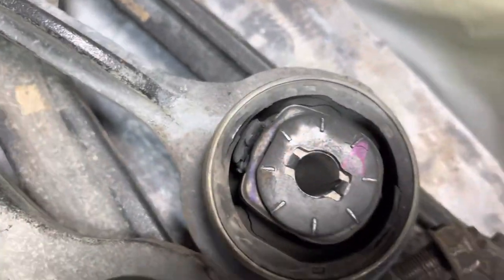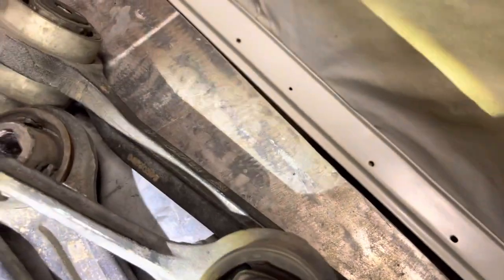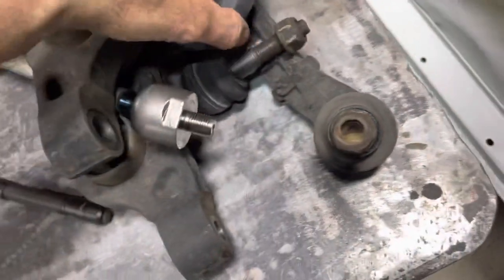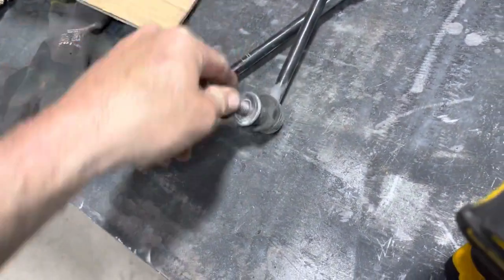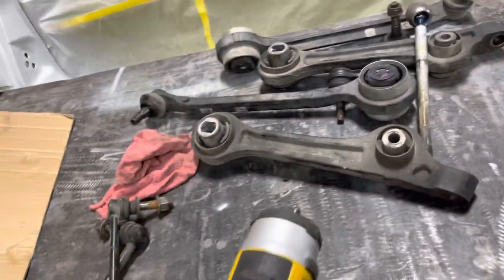It had some clunking noises on the car. Look at that damaged ripped bushing right there. More damaged ripped bushings on the other one — they're all very loose, all tremendously loose.